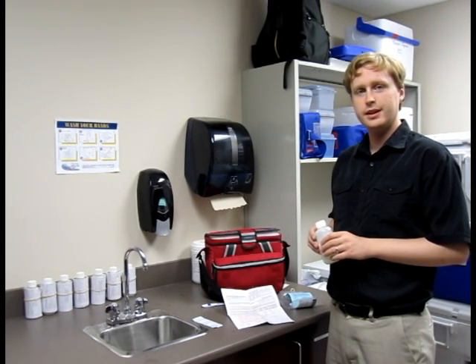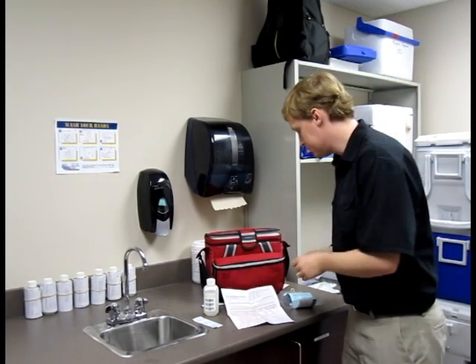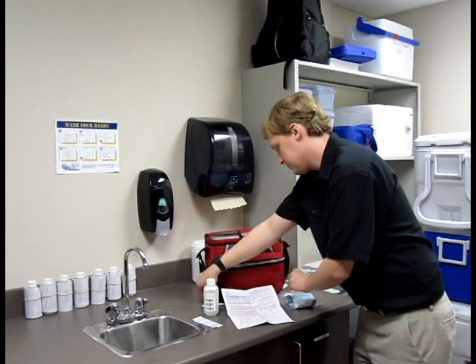How to take a water sample properly. First, fill out the required paperwork completely to ensure the lab will test the sample and the results will make it back to you.